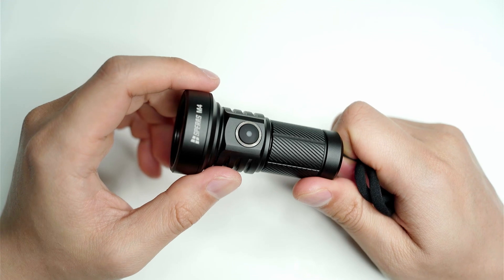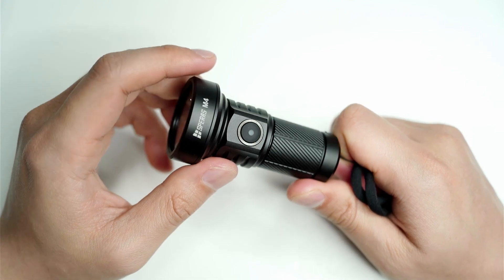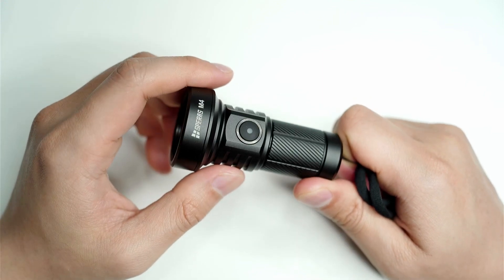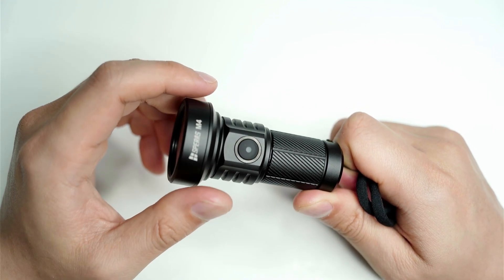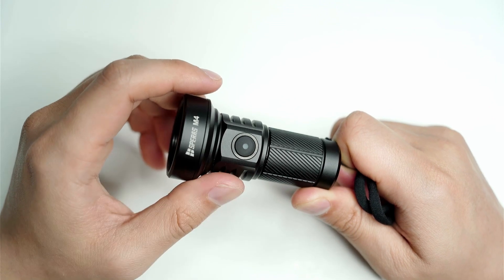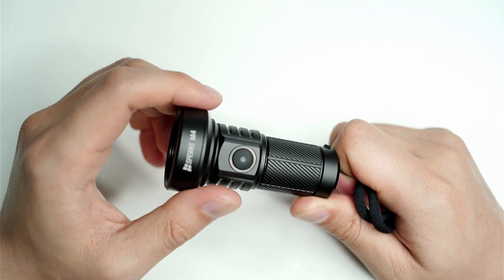Let me know in the comments what your thoughts are about this flashlight. The link to the Speras website and the M4 is in the description if you'd like to check it out. If you found this video helpful, click the like button and subscribe if you want to see more reviews.